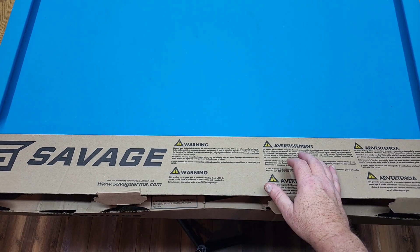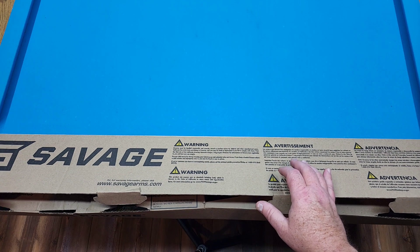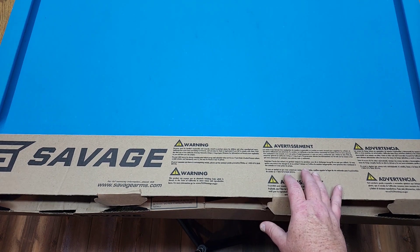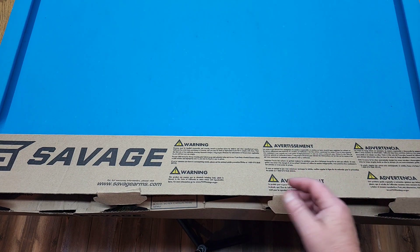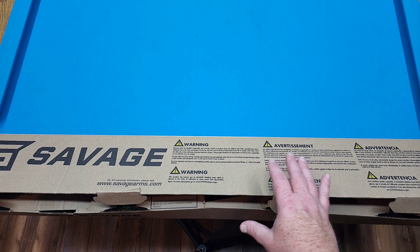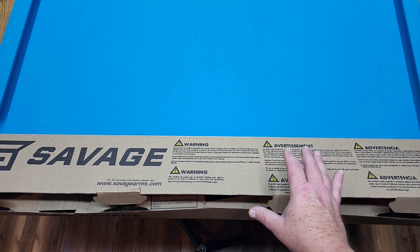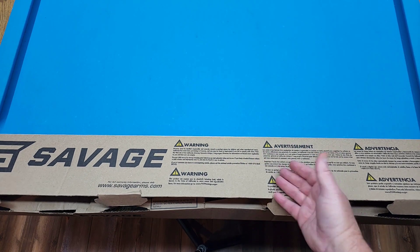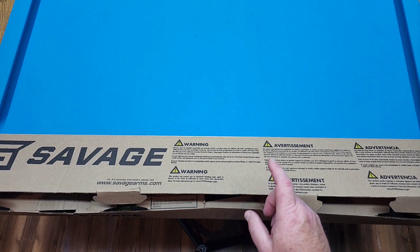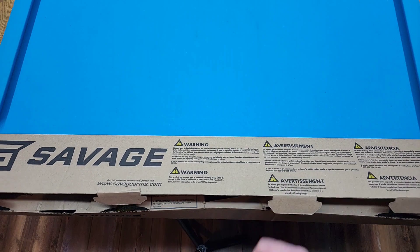Hey guys, today we're going to be taking a look at the Savage 64 FB SR 22 long rifle with the 10-round mag. Just picked this up about a week ago. Thought I'd do an unboxing on it here, showing you what comes in the box, a little bit about the rifle. Then I'm going to be making another video of some attachments I'm going to be adding to it, like a scope and so on, and we're going to be taking it out to the target range and doing some shots with it. So let's unbox this bad boy.